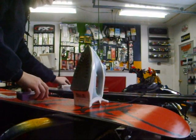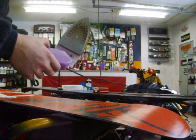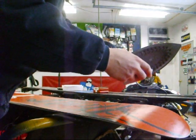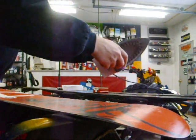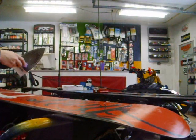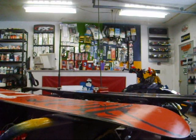What you're going to want to do is put all your stuff up here. You've got your iron and your wax. First thing you're going to want to do is just drip the wax on the board or skis. You don't want to go too crazy with it, but you want to get a fairly good covering.